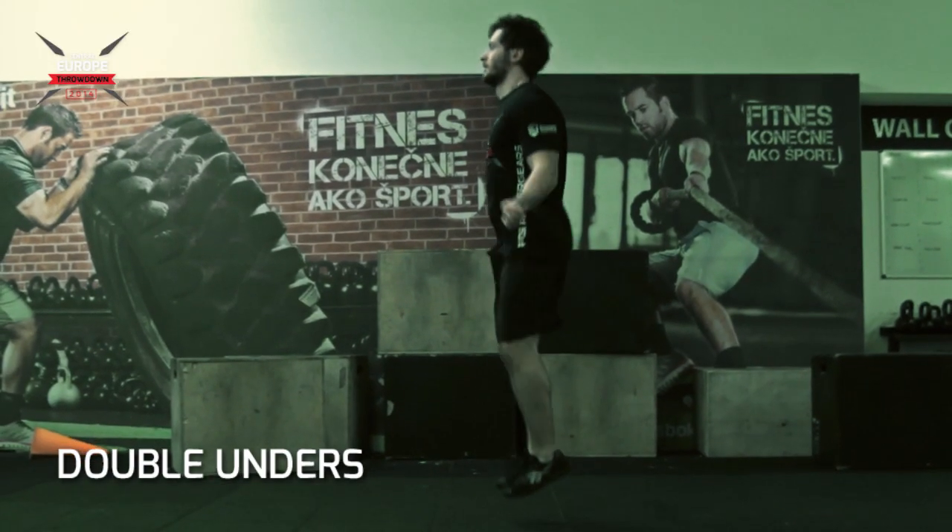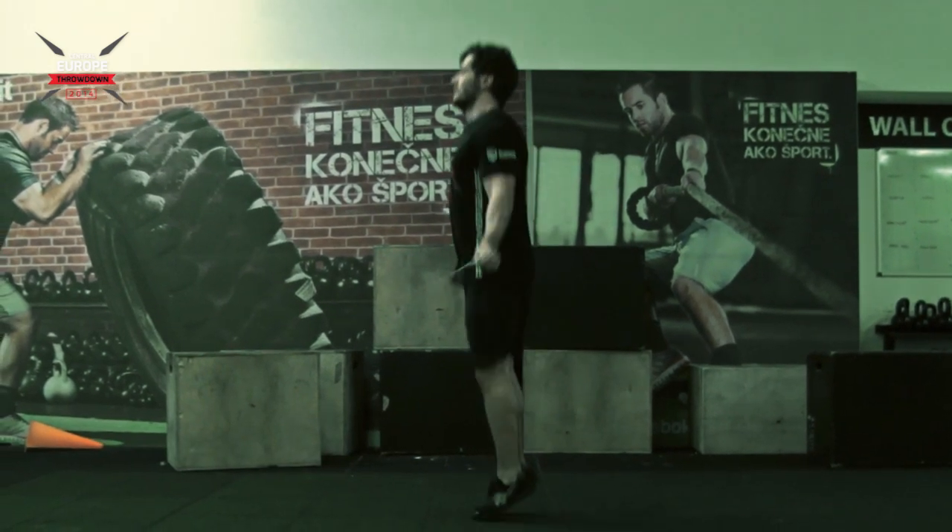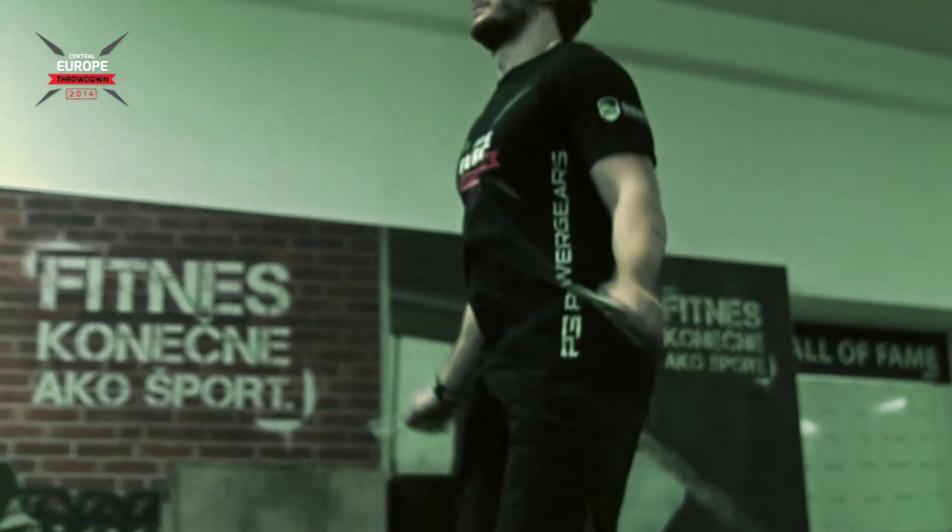The standards for double-unders: the rope has to pass twice under the athlete's feet with every jump. Be careful with counting repetitions — only successful jumps count, not attempts.